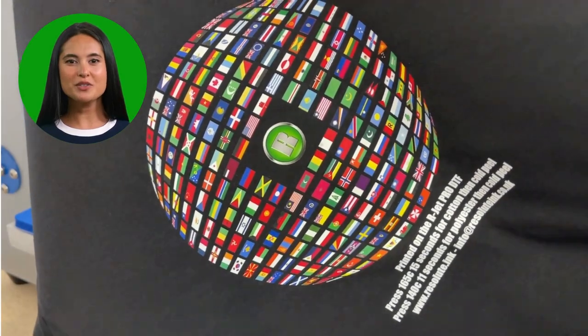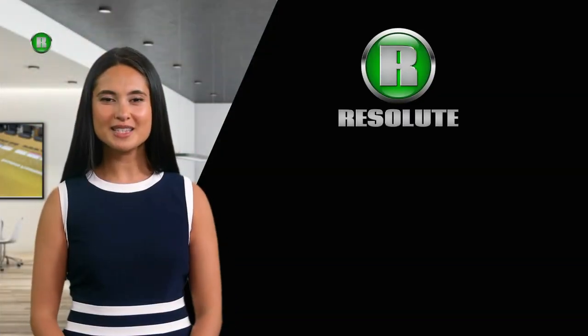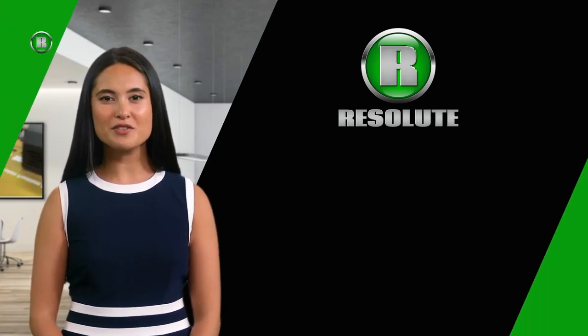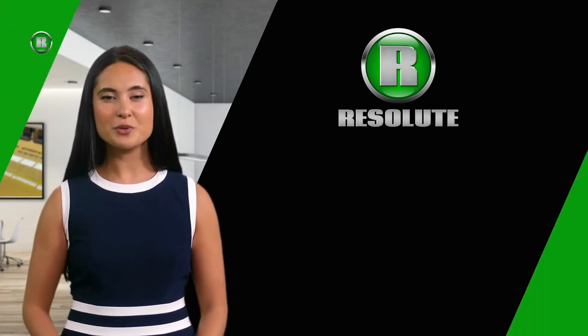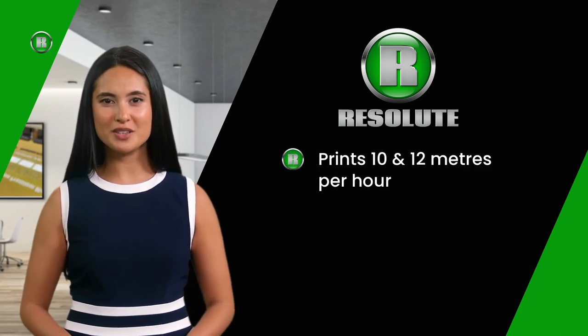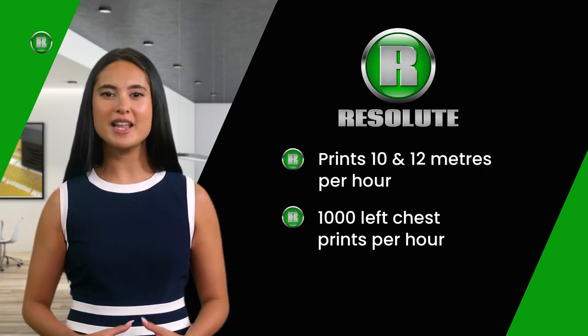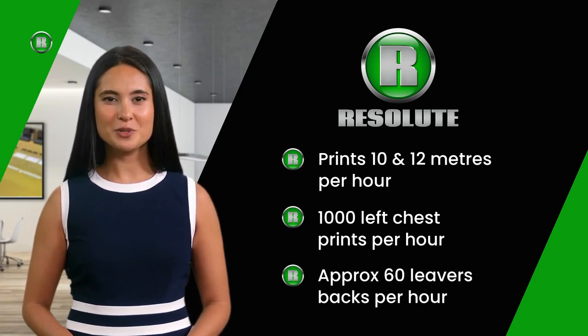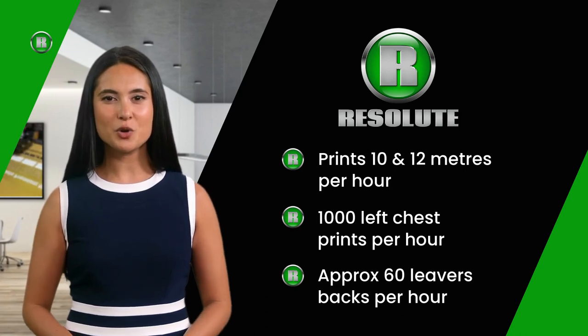You can see how easy it is to produce on the R-Jet Pro DTF V4. The average production speeds per hour when using one of the automated finishing units are between 10 and 12 meters, which equates to 1,000 left chest prints and up to 60 large hoodie backs per hour. The speeds quoted are printed in full color at a good quality 1,800 dpi resolution.